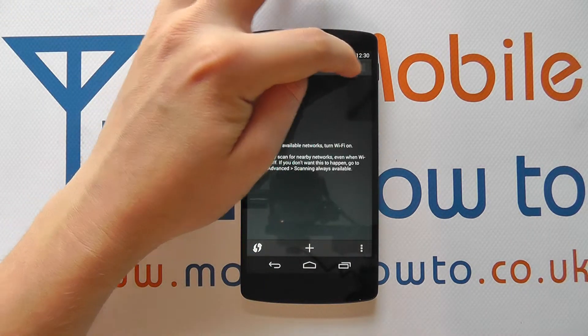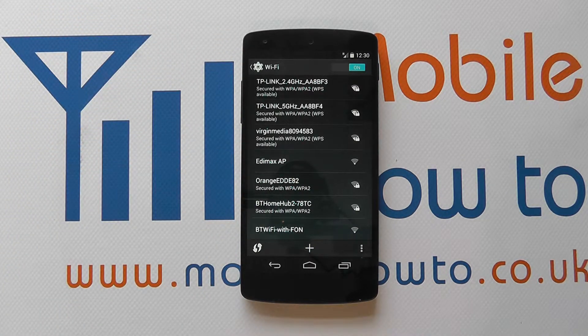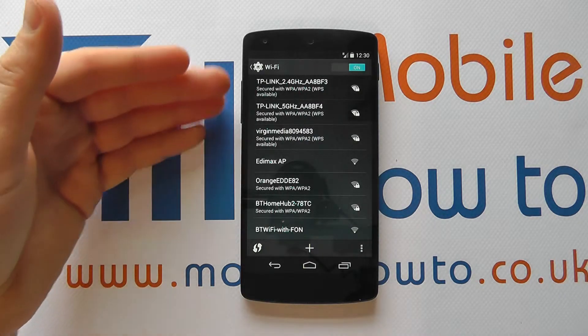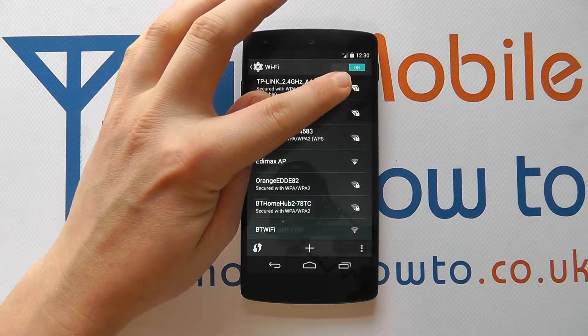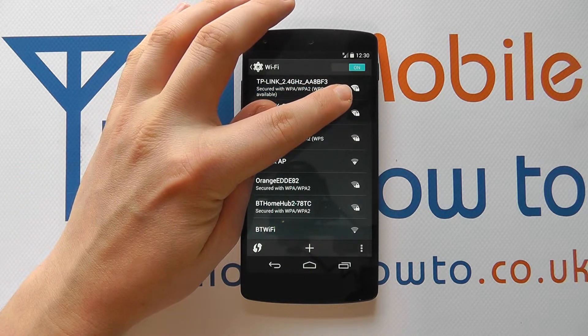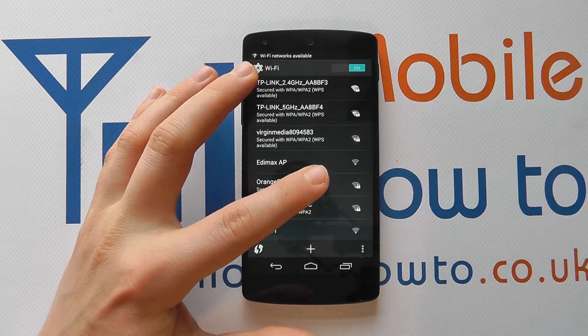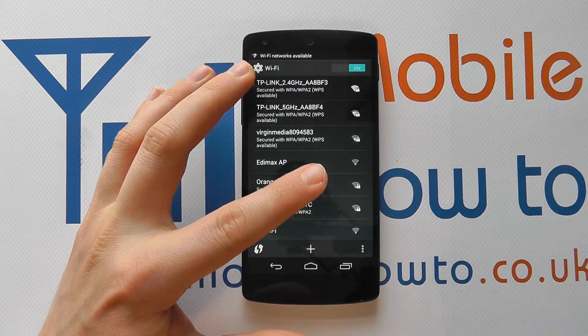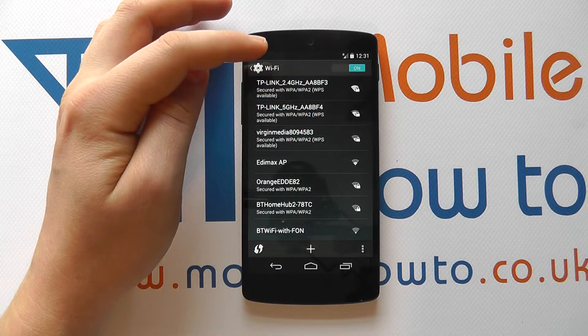When you're here and you've got wireless switched on, it will search for any wireless networks in range. If you've previously connected to a network, it will endeavor to connect to that network. You'll see a variety of icons — some with a little padlock next to them, some without. The ones without are unsecured networks with no security settings, while the ones with padlocks require a password to connect.